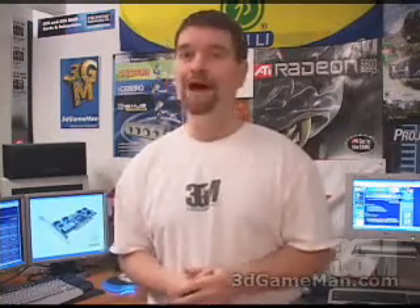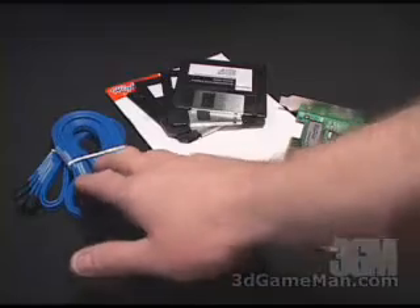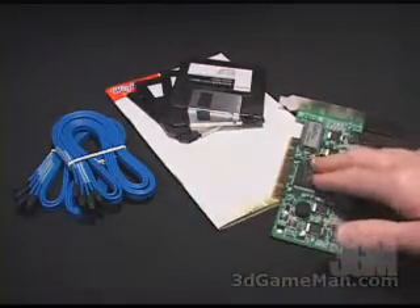Today I'm looking at the HighPoint RocketRAID 1640 controller. What is included in this package are four serial ATA cables, drivers, a manual, and the controller.